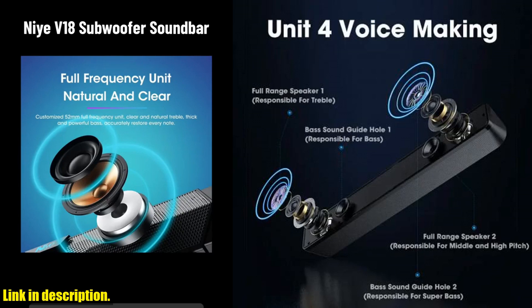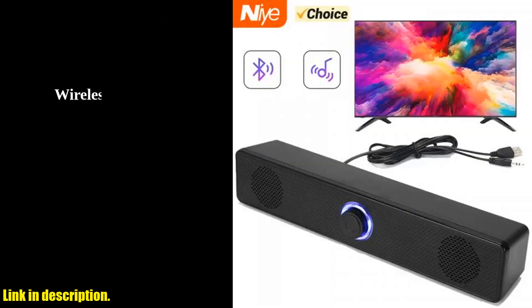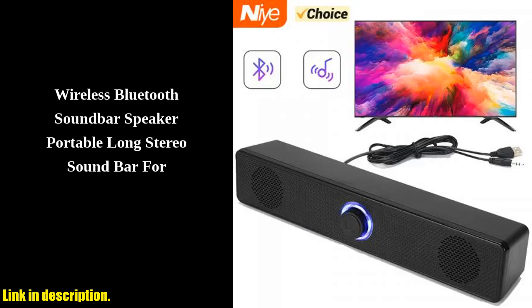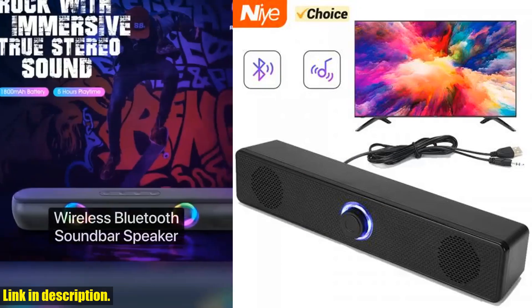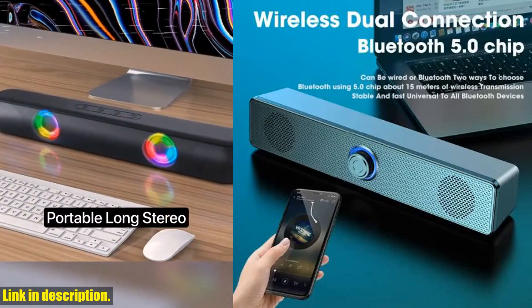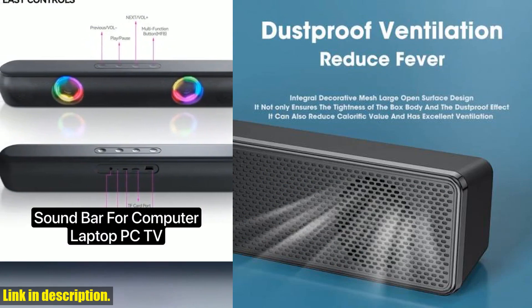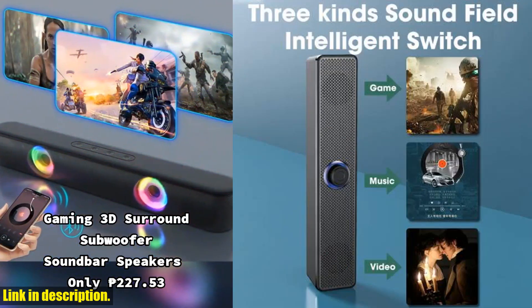In the package you will receive one speaker packed with all the features and capabilities we've discussed. With its portable design, you can take it with you wherever you go, ensuring that you always have high quality sound at your fingertips.